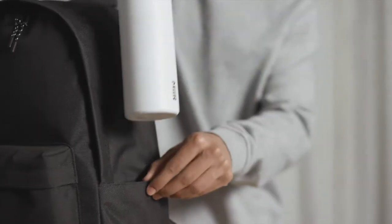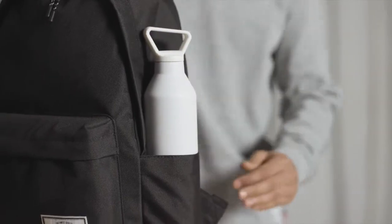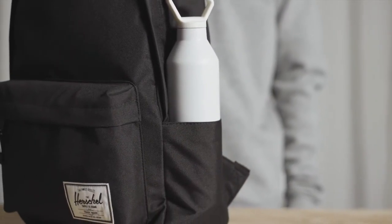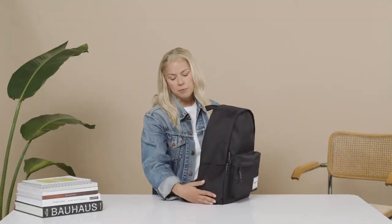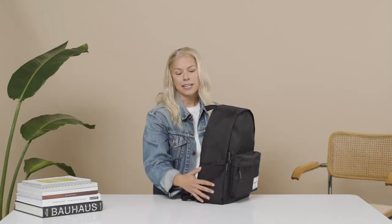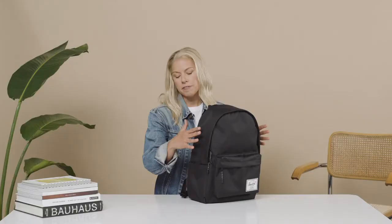Getting into the details, we have two water bottle pockets on the side that actually go inside of the bag itself, which really keeps it nice and clean. Something unique we've done with the water bottle pockets is we've used the same fabrication used throughout the whole bag — 600 denier — because it gives it a more sleek, beautiful look.